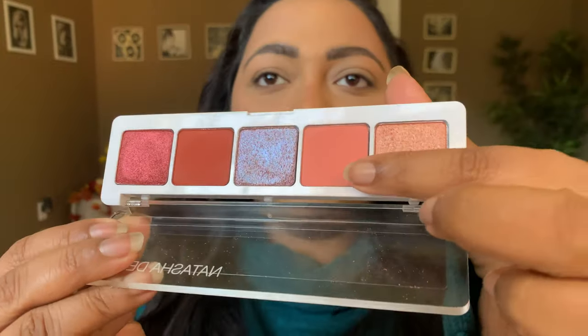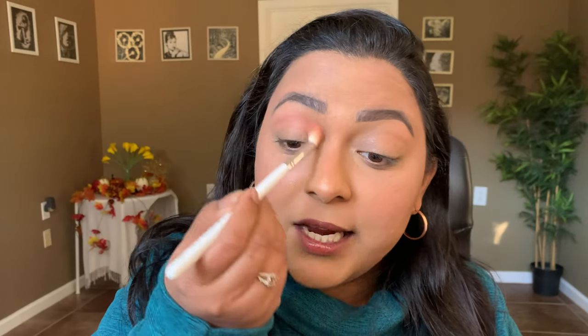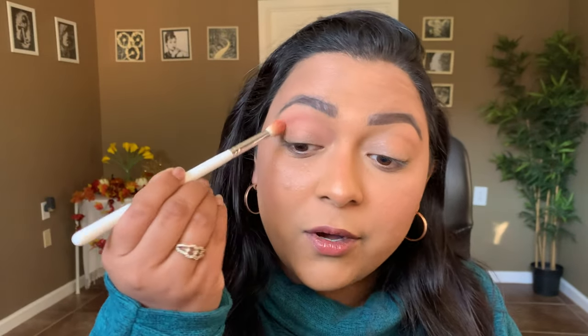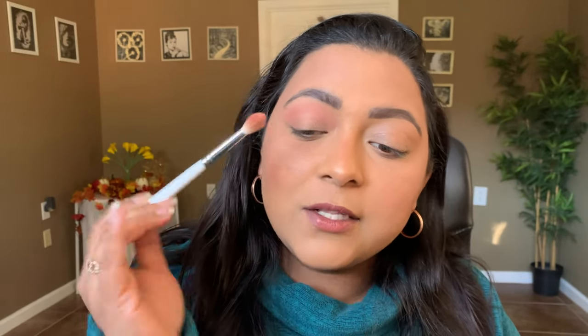First I'm going to take the shade Liria from the Natasha Denona Coral palette. This pale pink shade represents how Taurus is very trustworthy and very practical in their decisions. They are the ones who make reservations prior to a commitment — they're very, very dependable out of all the sun signs.